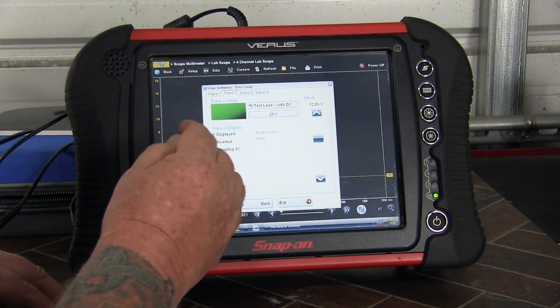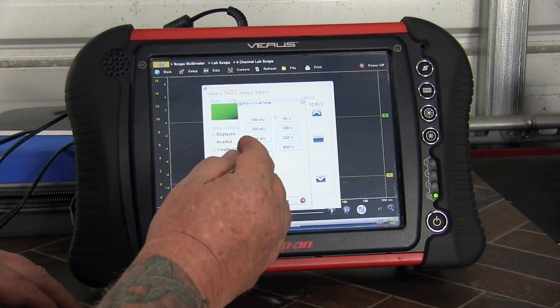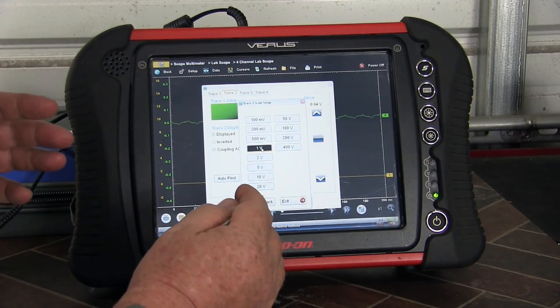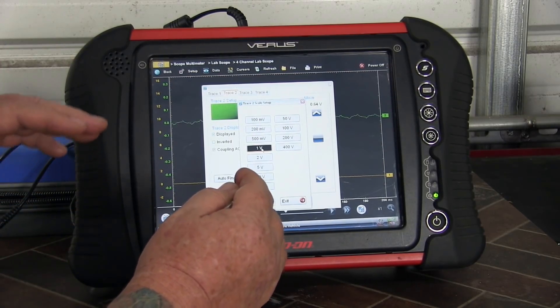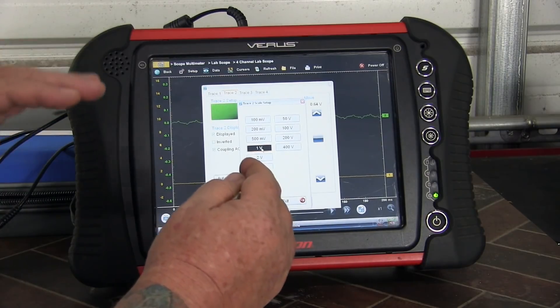We're going to display the channel. As far as the voltage range, I like to start off with around a one-volt range. If the signal isn't something I can see on the screen, I can always adjust that later. Remember that's your zoom feature — adjusting the voltage up or down will allow you to zoom in or out on the signal.